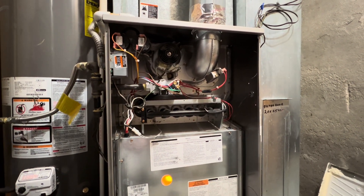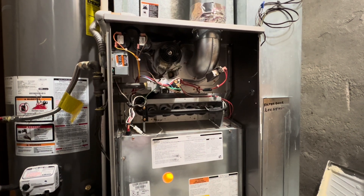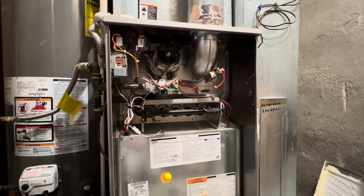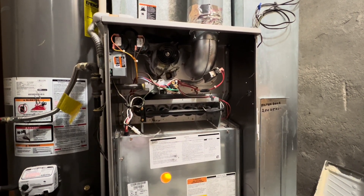Hey, what's up guys? I have an HVAC video for all of you. As you can see by the title, today I'm going to be turning on my 2019 Carrier Performance Series 80% Gas Efficient Furnace for the first time for the 2024-2025 heating season.